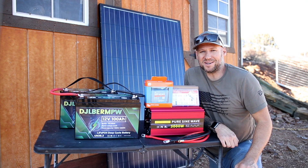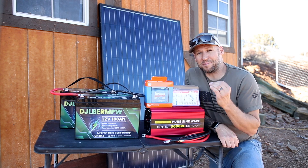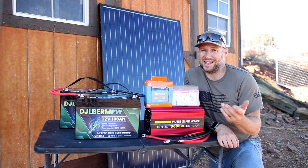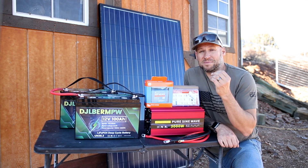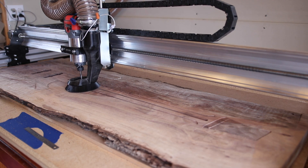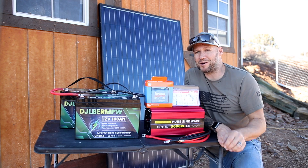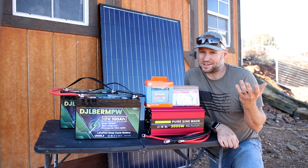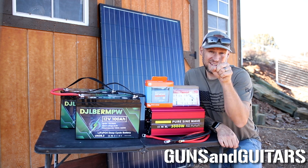Hey guys, welcome back to another episode of Guns and Guitars. Today I'm making a video that's a little bit outside my normal content but still a very cool project. I'm going to attempt to take my guitar building workshop off grid, and because it's me, we're going to try to do it on a budget - 100% energy independent for less than a thousand dollars. I'm Dan, this is Guns and Guitars, let's get started.